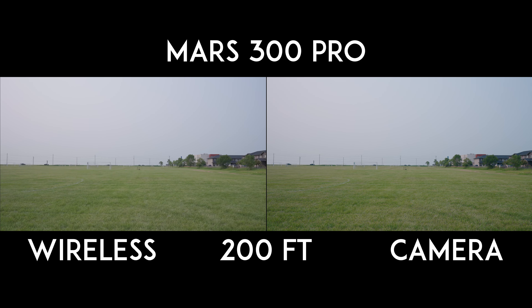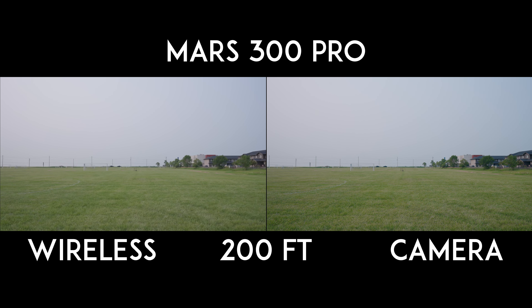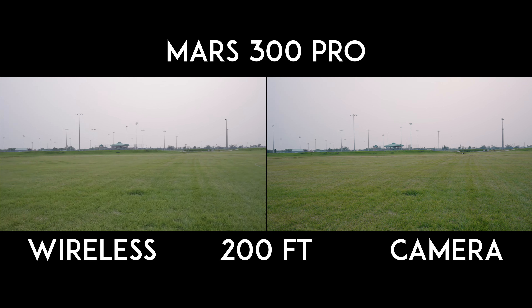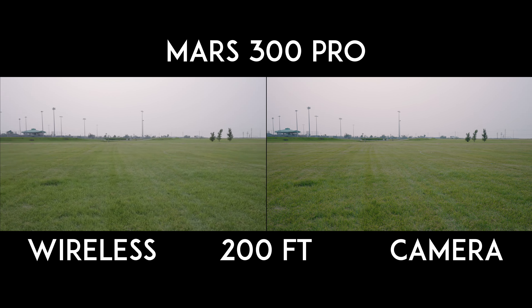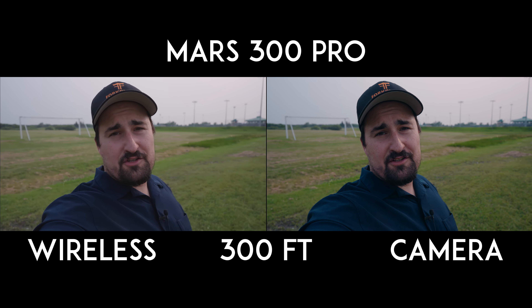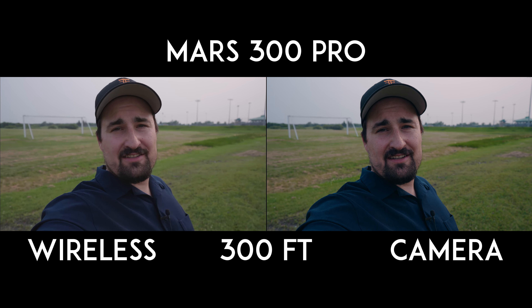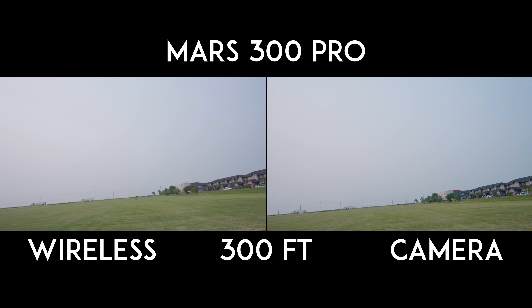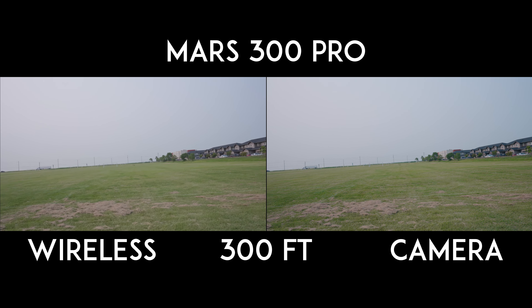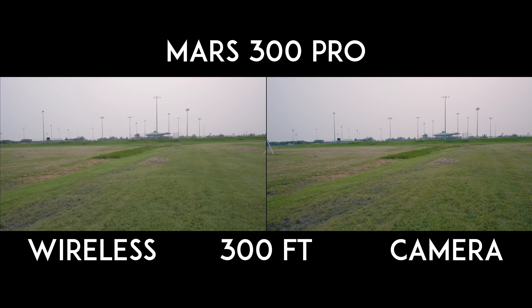Here's 200 feet away. You can barely see the Ninja anymore, but we should still have a strong signal out of the Hollyland — I'd expect nothing less. We've made it to 300 feet and I can barely see the Ninja. Way down there is the Ninja, but we should still be in the operating range for the Hollyland.